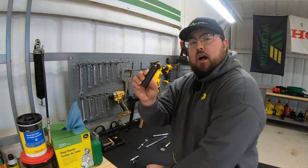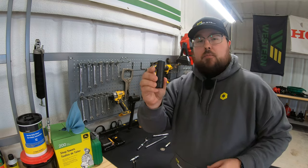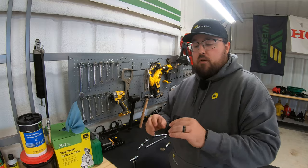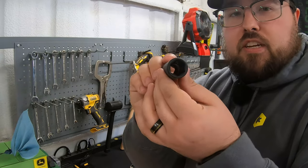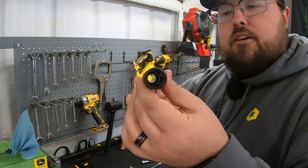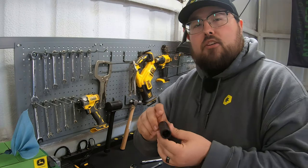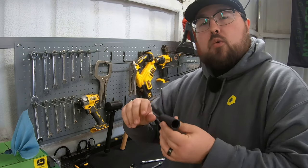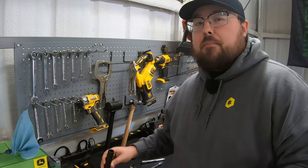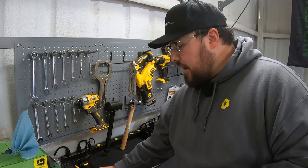There might be times where you're not going to have a spark plug socket, but I highly recommend that if you are changing spark plugs you go out and get one. The problem is that if we use just a standard 5/8 socket, you'll notice that we don't have any rubber isolator in there and we do have the issue where we may get a little wiggle when trying to take that off, with the chance of possibly breaking that spark plug — and then we've got a bigger issue trying to get it out.